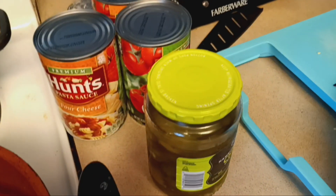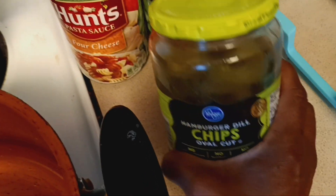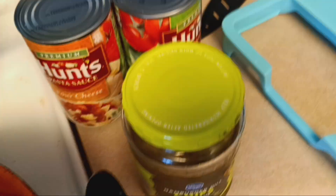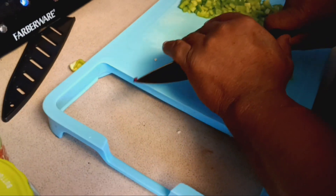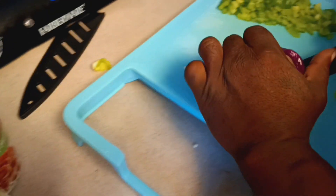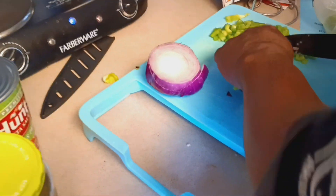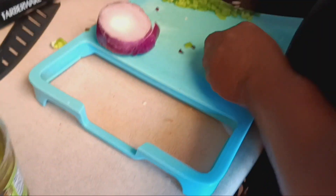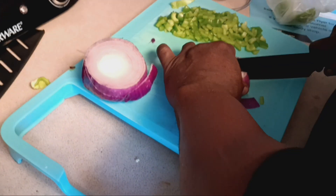I just snacked on some pickles y'all. And Jane's about to make some ramen noodles as a snack.